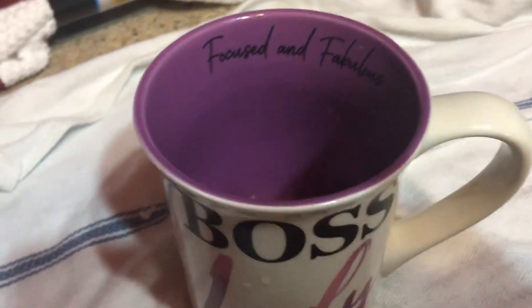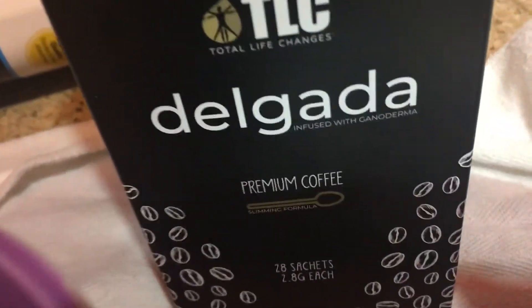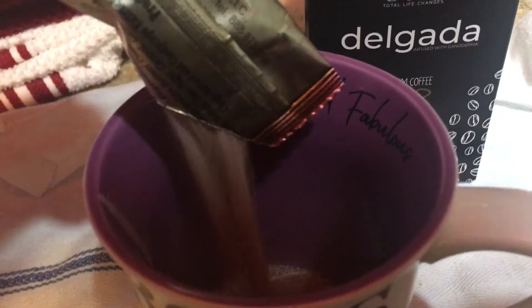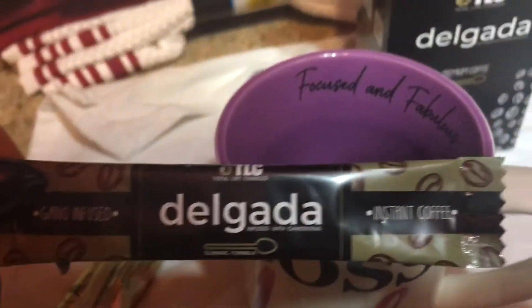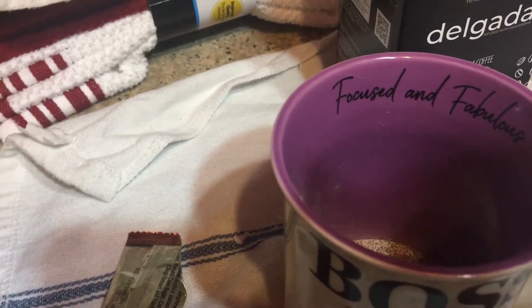How to make TLC Delgada coffee. This is premium weight loss coffee to get you the Latin style. You get a Delgada coffee, then you pour a little bit in the cup.